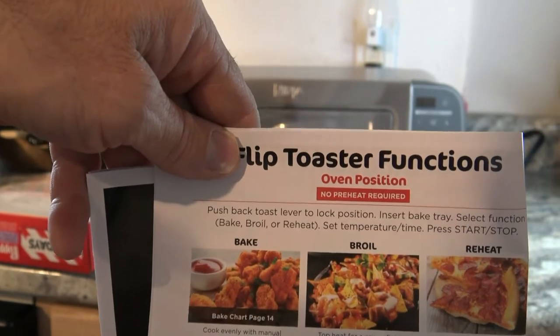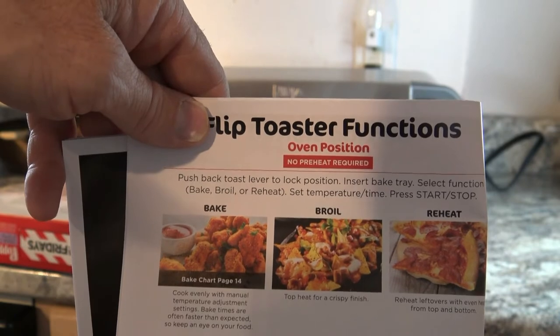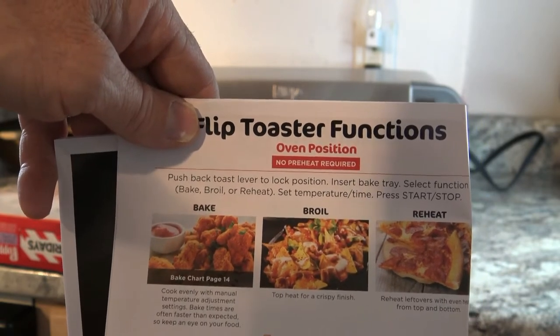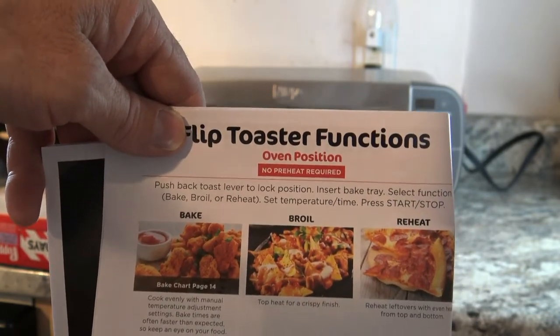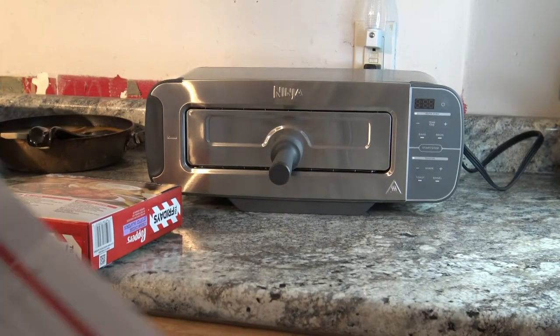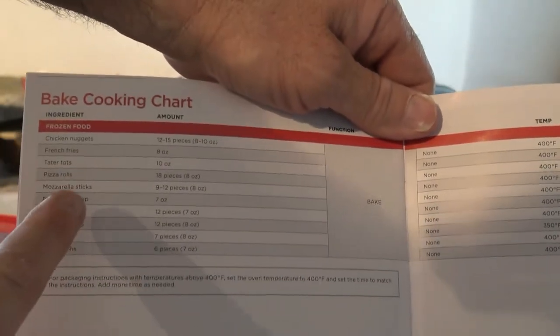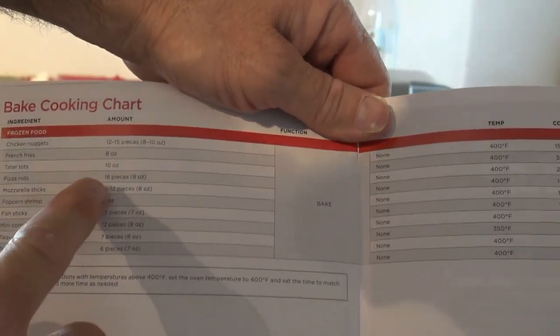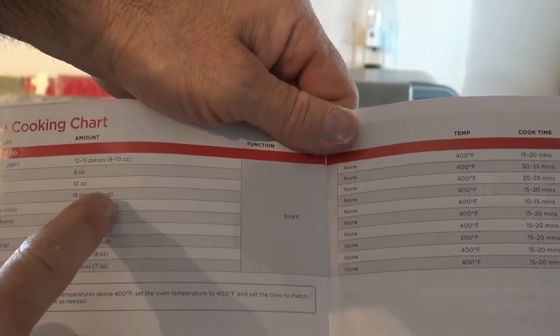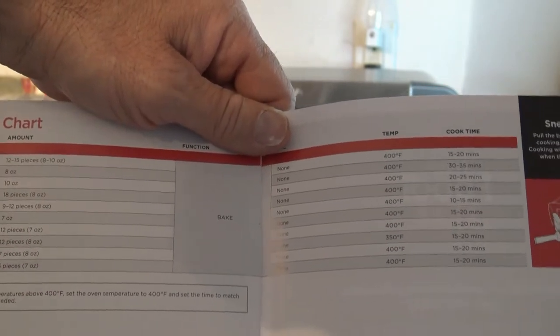All right, I'm going to start with baking first. It says cook evenly with manual temperature adjustment settings — bake times are often faster than expected, so keep an eye on your food. It says bake chart, page 14. So if I roll over to 14, you can pretty much just go off this bake chart and estimate. I'm going to be doing jalapeno poppers, so I'm going to compare them to pizza rolls. Here, it actually says 18 pieces, 8 ounces.